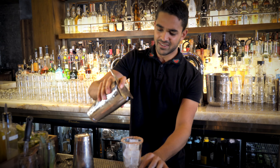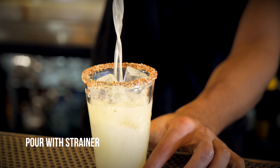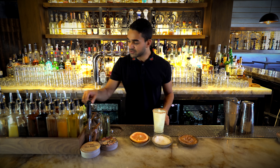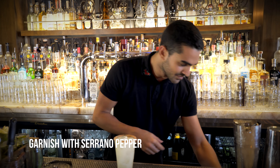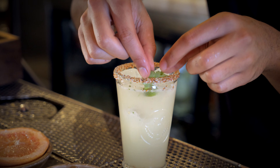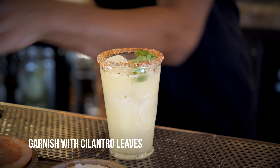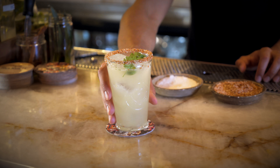And then strain. We garnish with serrano pepper and some cilantro leaves. And there you have it — the Amante Picante.